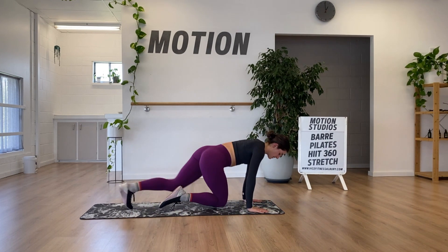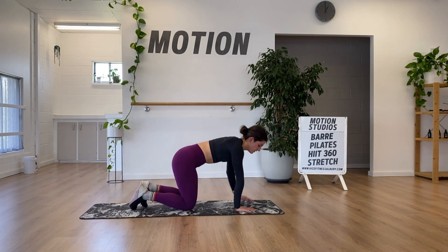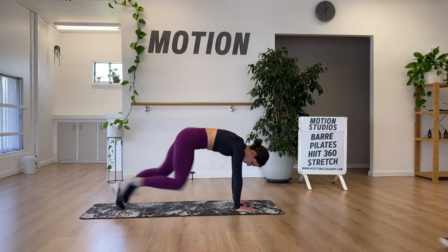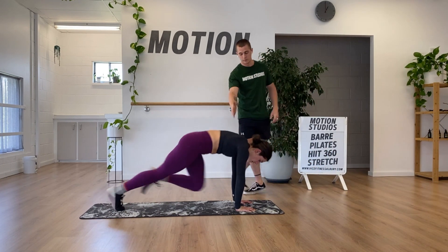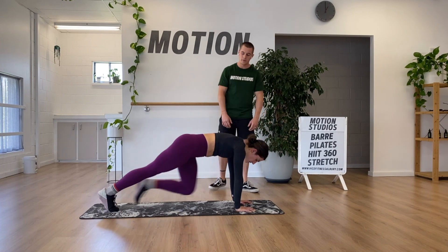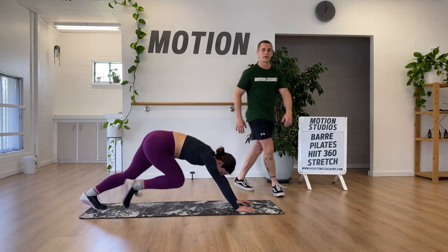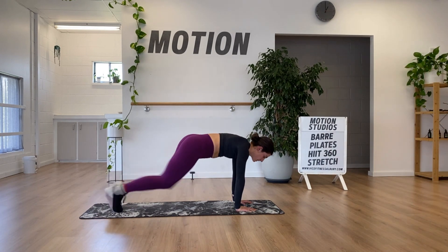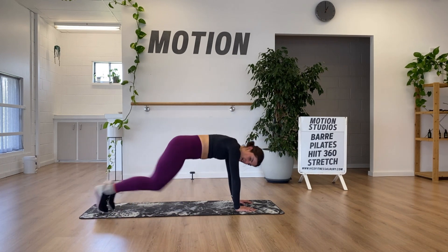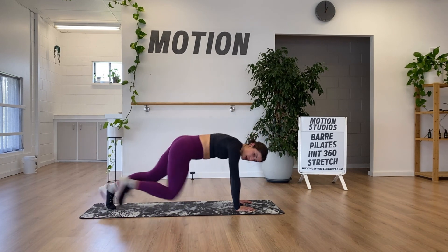Going into mountain climbers — a little faster version of what we did before. Soph's going to a plyometric version, jumping her feet in and out. Soph's doing a great job keeping her shoulder stacked on top of her wrist. Think about leaning forward slightly so weight is in your fingertips — if shoulders drift behind the wrist, it's much harder on the trunk and shoulders. We want to get volume done and get our heart rate up, rather than making it too much of a strength challenge.